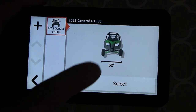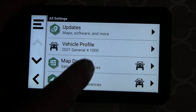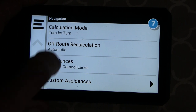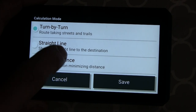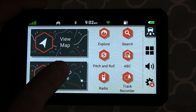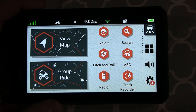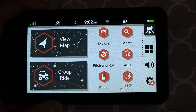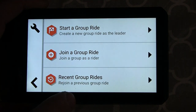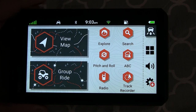You can set your vehicle profile, which works with the maps to tell you what trails you can ride on. You can change your map display preferences and navigation preferences — turn by turn, straight line, shorter distances. I usually like turn by turn; that's really what I got this thing for. There's also a group ride feature. I believe that even if people have a radio that works on the same frequency — GMRS or whatever — you can actually track them on here, though I haven't had a chance to play with that.